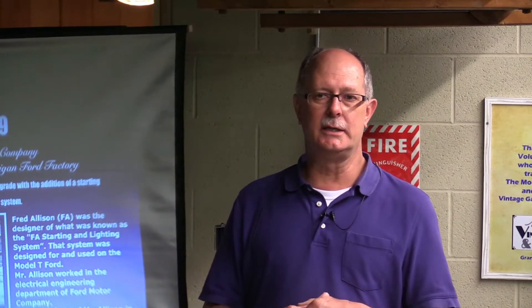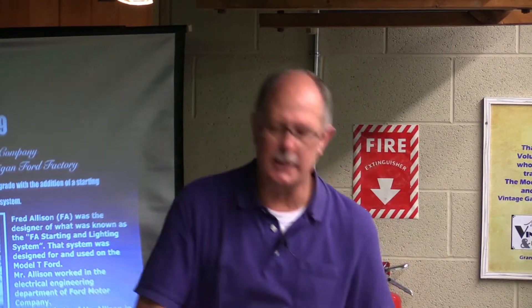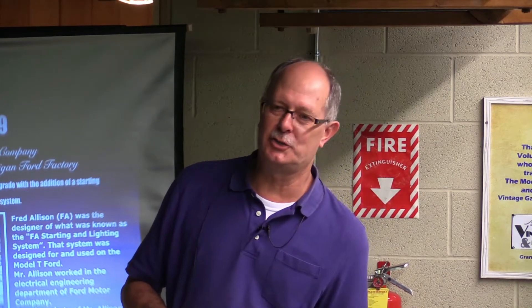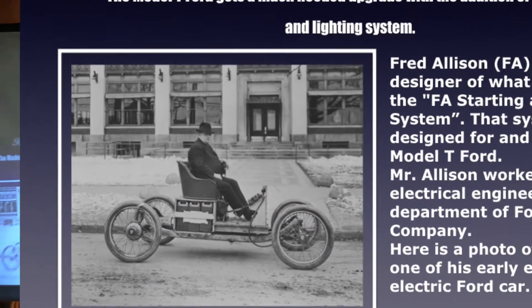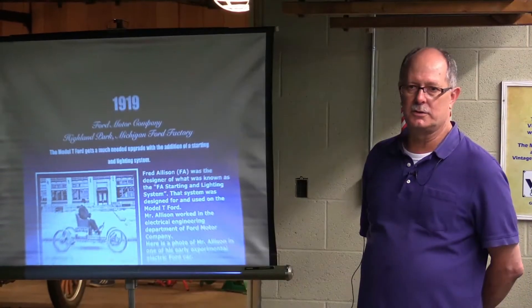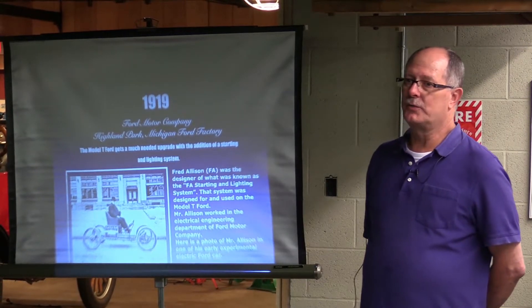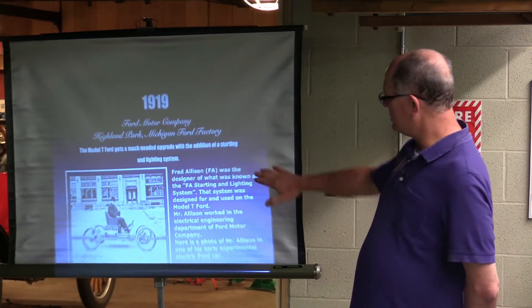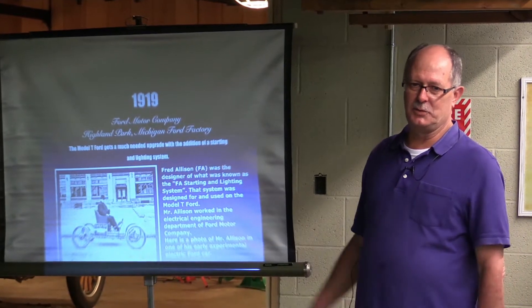The Model T received an upgrade in 1919. The Cadillac, in 1912, came out with a self-starter and a lighting system. Henry didn't think he needed one, but in 1919 he was finally convinced that we needed better headlights and a starter. So at that point the starter lighting system came out. It was developed by Fred Allison — he worked for Ford and was one of their major electrical engineers. He designed both parts. For a very short while it was called the F.A. starting and lighting system, but if you work for Ford, that's not going to last very long — it soon became Ford. He's actually shown in a Ford test car that runs on batteries, some of the stuff they were doing even back then.